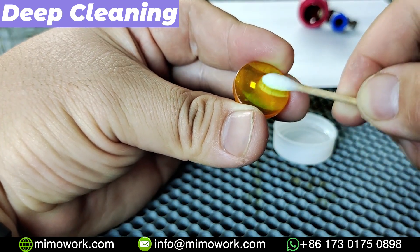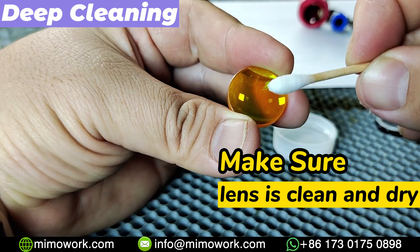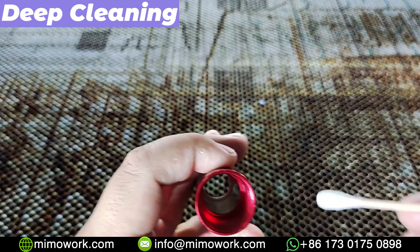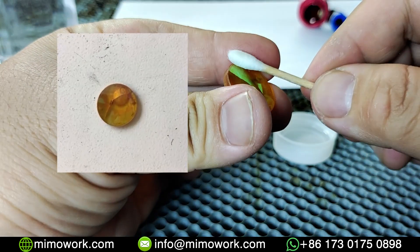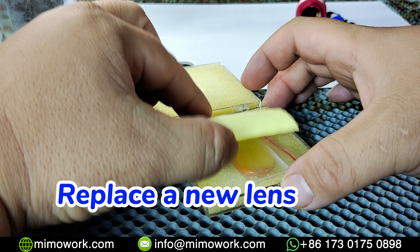Once you are done, make sure the focus lens is clean and dry before re-inserting it into the lens tube. Don't forget to clean the lens mount and the surrounding area with a lint-free cloth to remove any dust or debris. If your focus lens is burned out or damaged, you should replace it with a new focus lens.